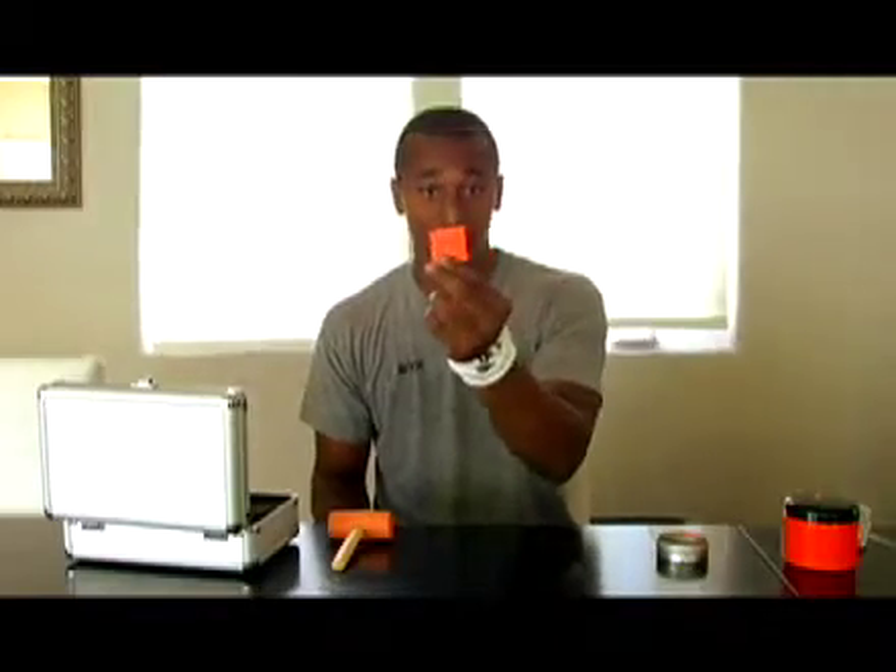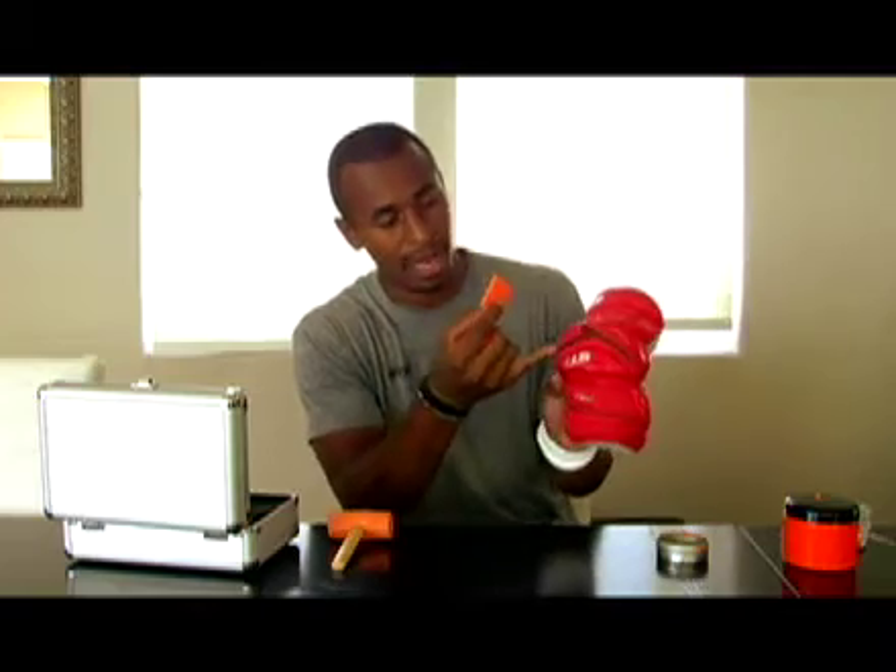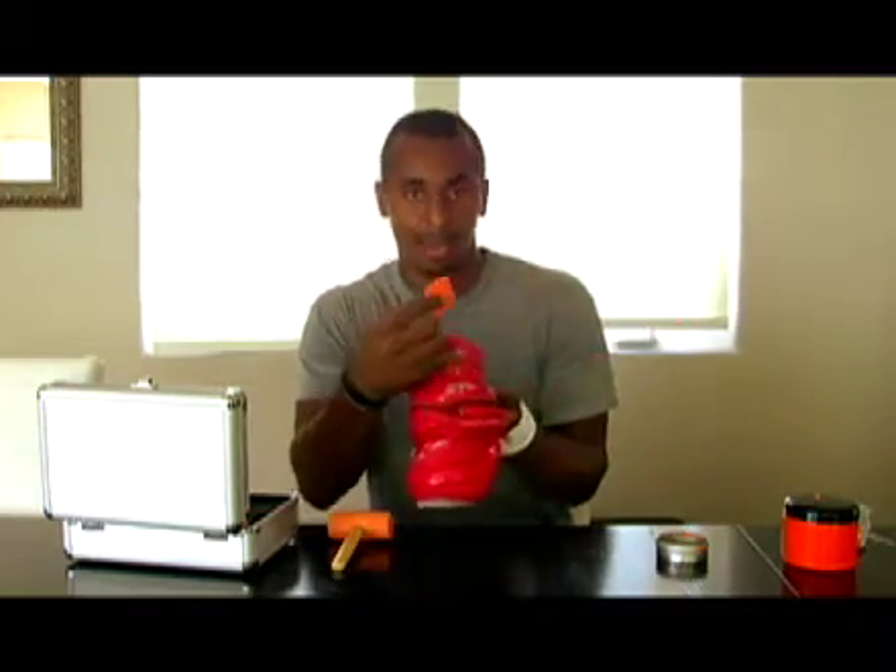This is the form that's in the K18 padding. So if you take a look at the K18 stuff, this is what you're seeing — it's throughout all the pads right here. We got the elbow pad right here; it's in the elbow and it's up top here in the top of the elbow pad.